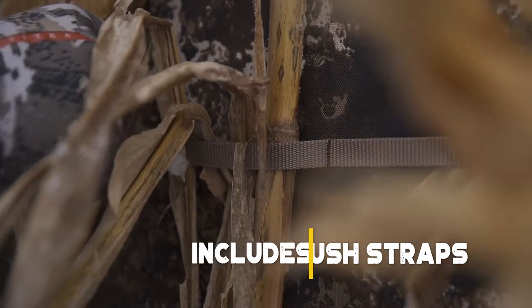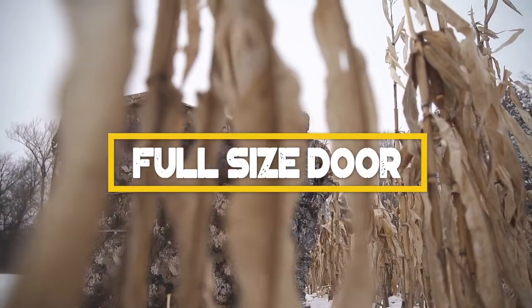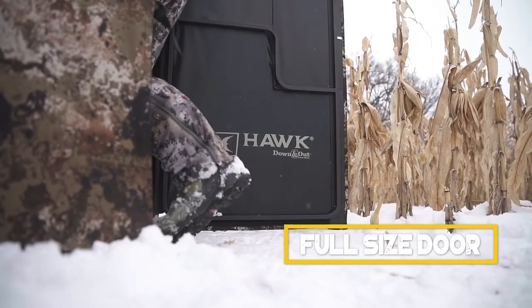Accessing a ground blind has never been easier. The back door panel allows for perfectly clean entrance and exit, without the need for a noisy zipper or removing your pack when entering.